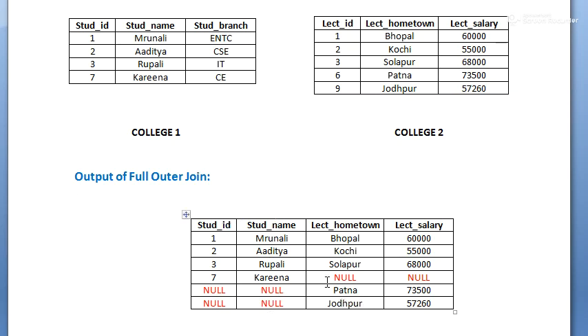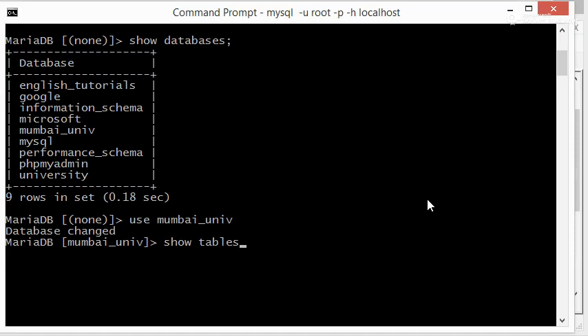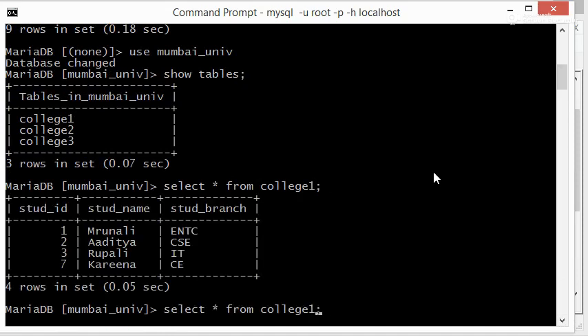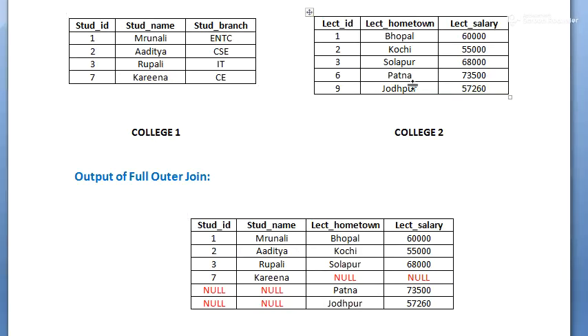Now let's understand with the help of an SQL query. I'll be using the Mumbai University database, which has three tables, and I'll use the first two. Let's check the data of the first two tables — college1 and college2. This is the same data we saw in the word file.